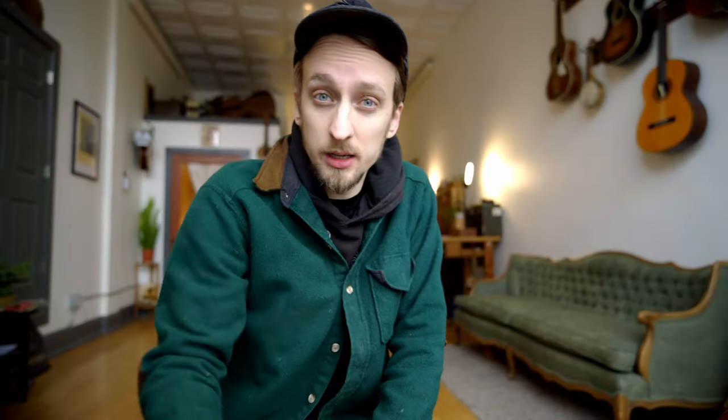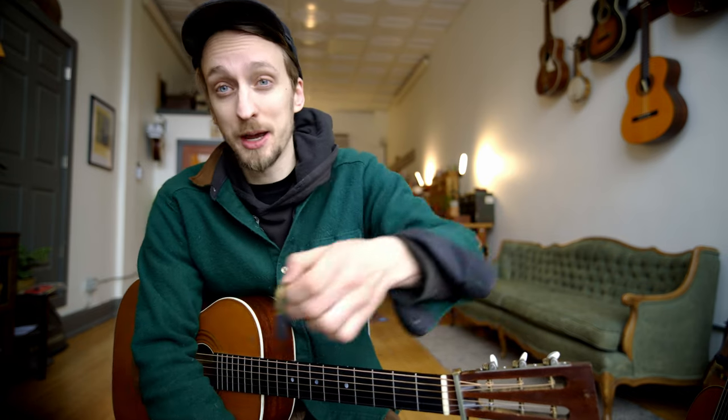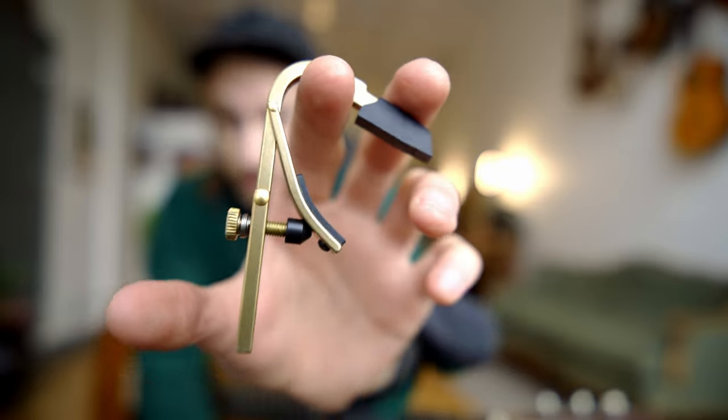All right, so the other day Charlie came over to talk about 817 Oakland Avenue, because apparently a whole mess of you have been asking about that. So here we go. In this video, we'll talk about everything that makes this song unique, from the picking pattern to the chords to the guitar used to this little contraption here, which makes the song possible.